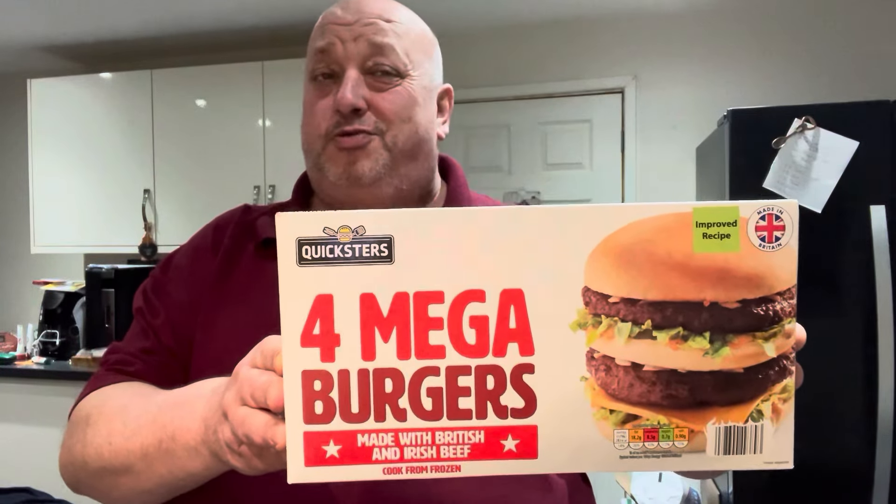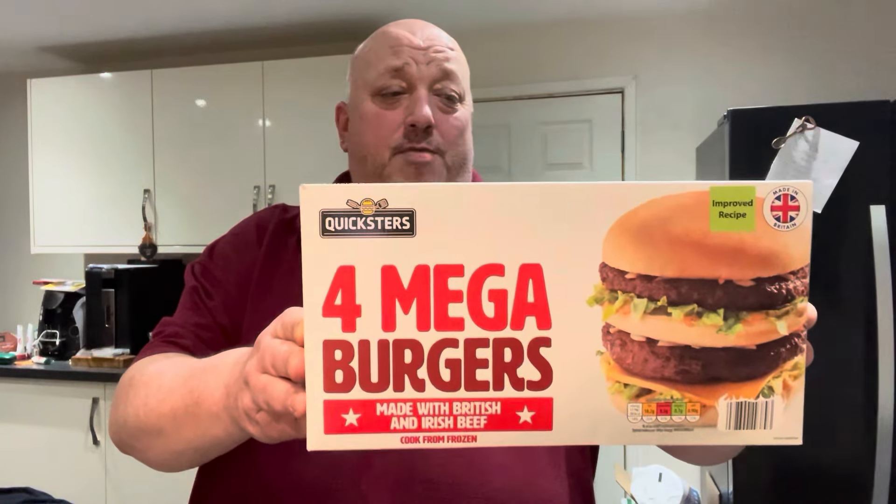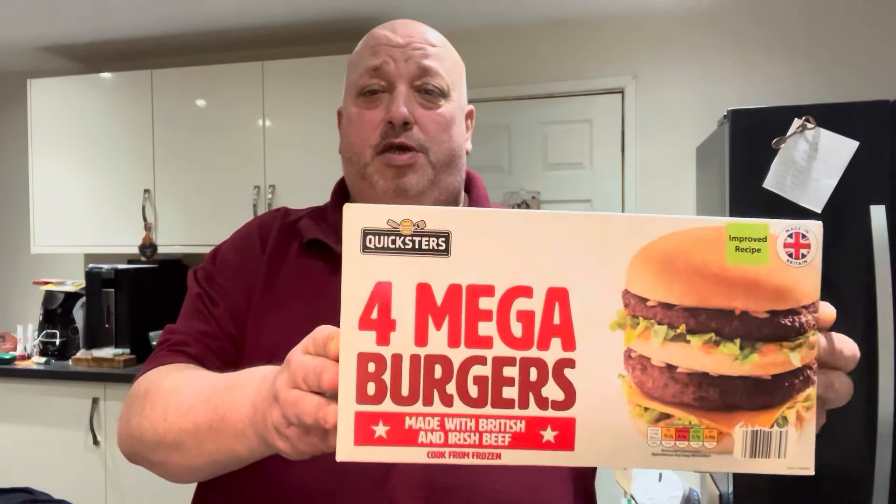When I looked at it today I thought to myself, how can you improve on it? Because I thought they were really good, and that was my opinion. They're back on the shelves, which is great because I think they're banging for barbecues in the summer. Let's just hope they keep them. Let's see what this improved recipe is all about.